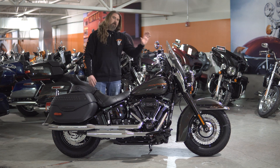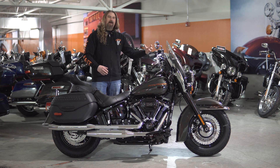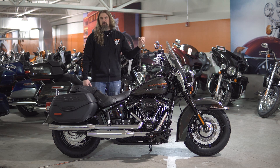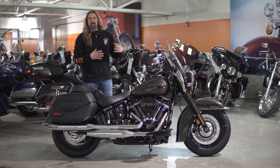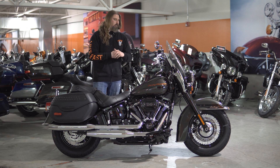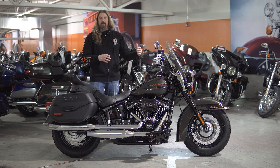Very smooth ride. Sticking up front on the motorcycle, we do have the classic old-school Heritage kind of wrapper — the fender on there. I'm a big fan. They kept with the traditional style on that. Just love the way it looks over that front tire.